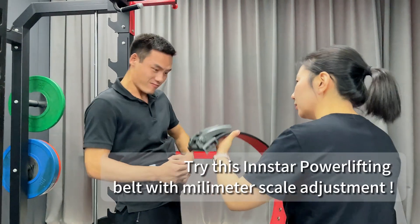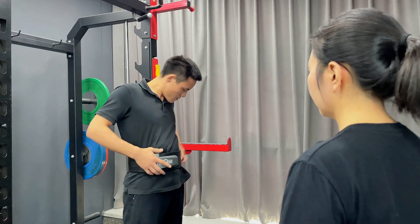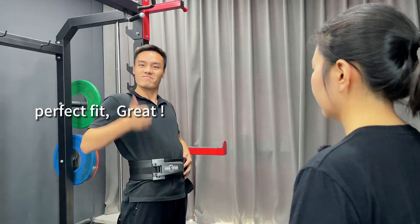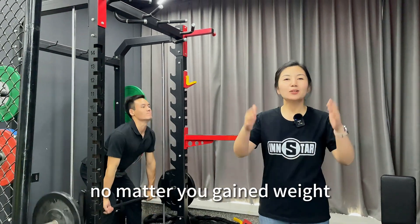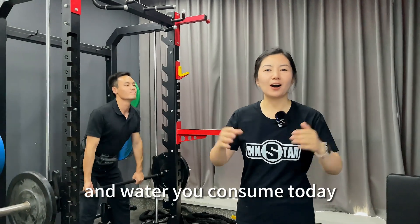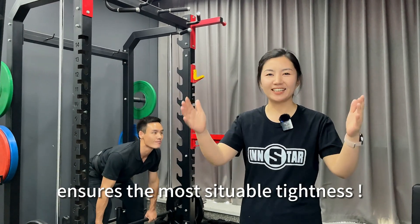Let's take a look at our Insta Power Lifting Belt. It features millimeter scale adjustment — no matter you gained weight or lost weight recently, no matter how much food or water you consume today, Insta Power Lifting Belt ensures the most suitable tightness.